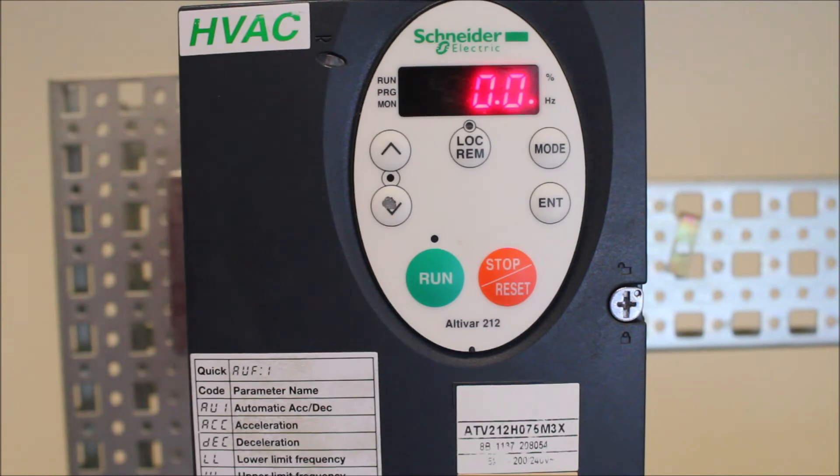The connections between RYA and RYC will close when the motor is running in general. And this is how you reprogram the RY relay for run status on the ATV212 drive.